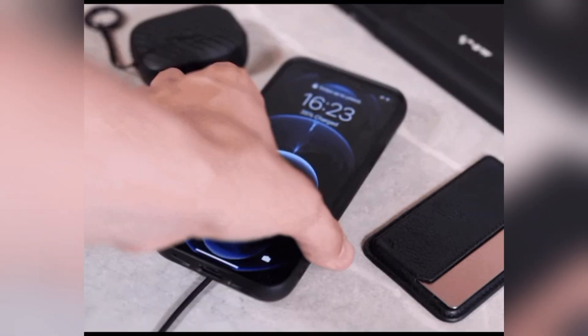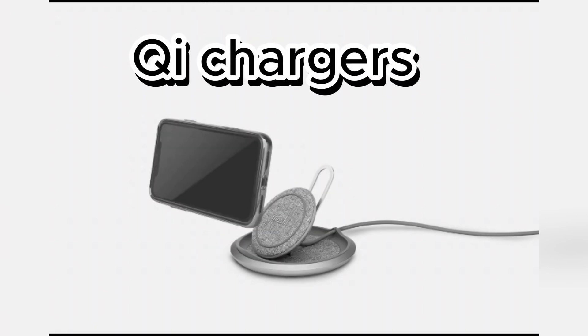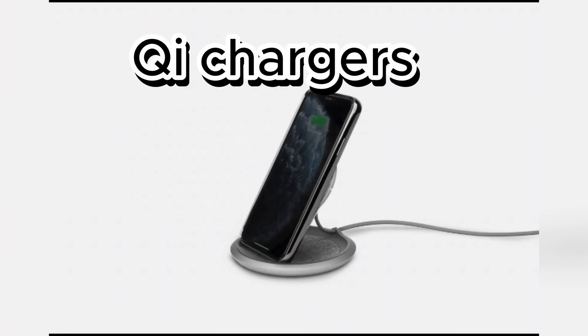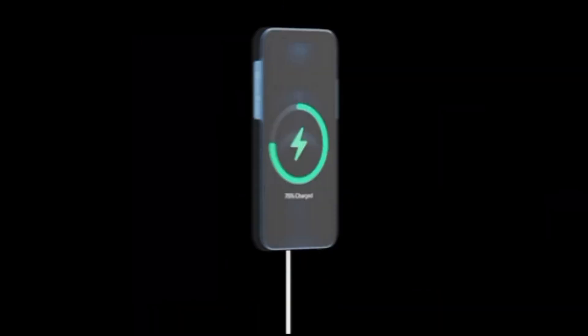Qi 2 isn't just about speed — it's about efficiency. When the coils are misaligned in older Qi-style chargers, you get heat loss, which can potentially shorten your battery's lifespan. Qi 2 solves this problem with its magnetic power profile, ensuring optimal coil alignment.